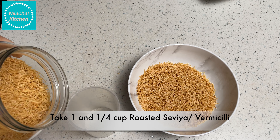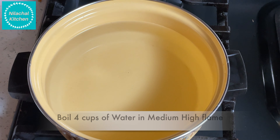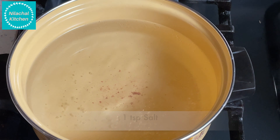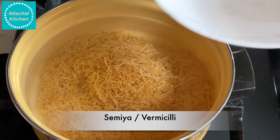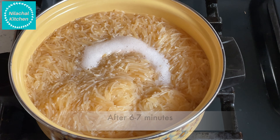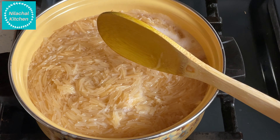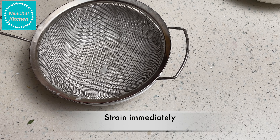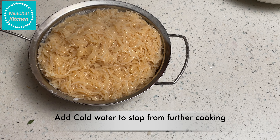First take 1 and 1/4 cup of roasted semia, vermicelli. Boil 4 cups of water on medium high flame and add 1 tsp of salt. Once it starts boiling, add the semia. After 6-7 minutes it will be done. Switch off the flame, strain immediately and add cold water to stop further cooking.